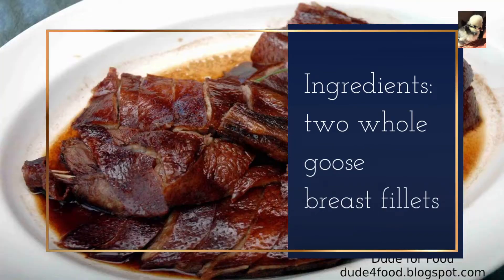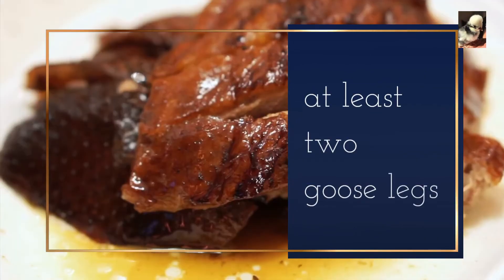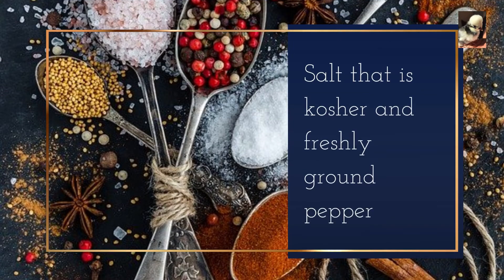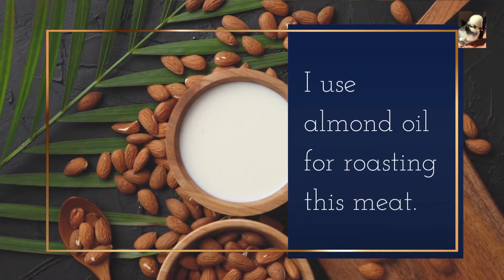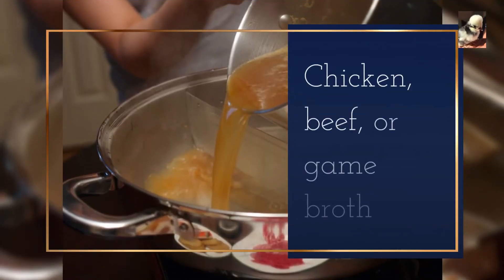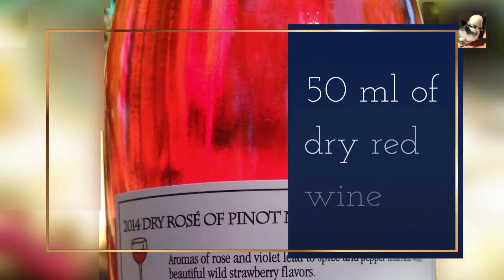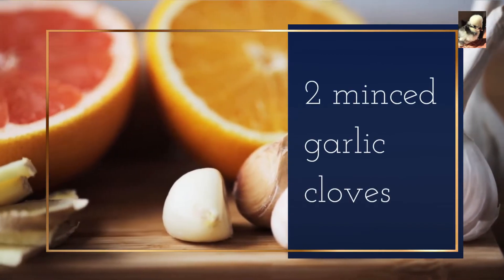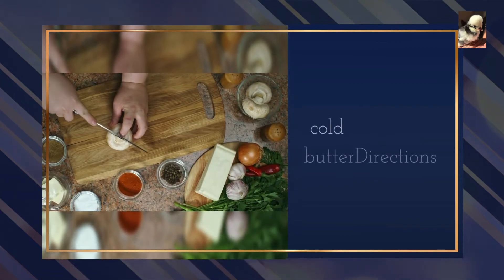Ingredients: 2 whole goose breast fillets, at least 2 goose legs, kosher salt and freshly ground pepper, almond oil for roasting the meat, chicken, beef, or game broth, 50 ml of dry red wine, 2 minced garlic cloves, and 3 tablespoons of chopped cold butter.